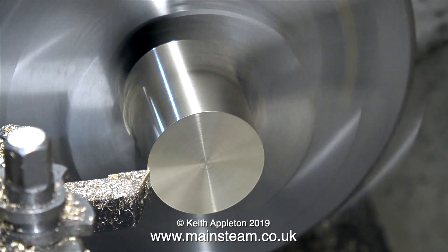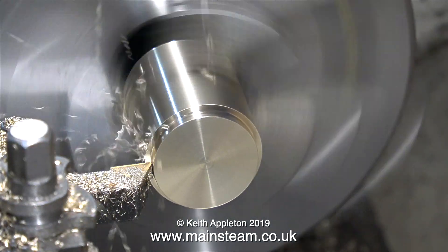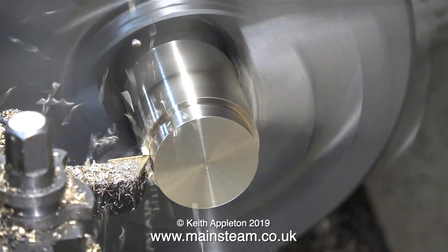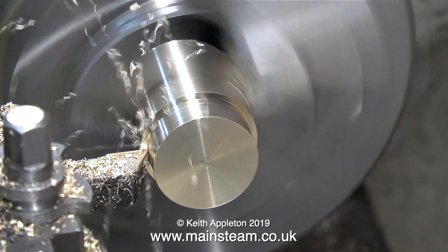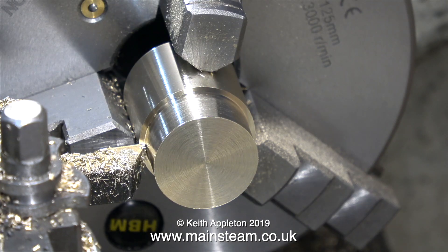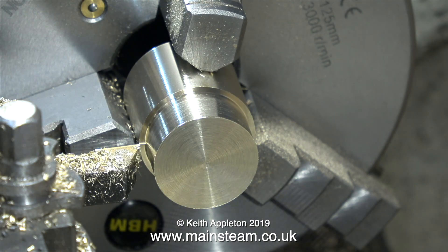That's it for the facing — now the outside diameter turning. It is most important — in fact vital — not to turn the piston to the finish diameter at this stage. The final machining of the piston will take place once it's on the piston rod, and that's why I've split this section: this one's only about making the piston blank.